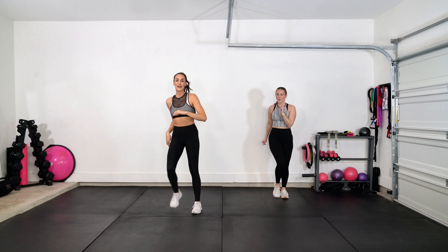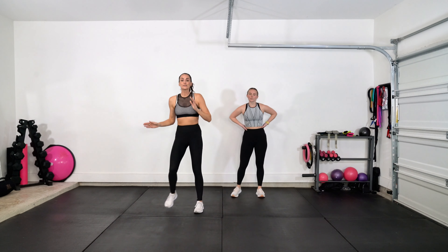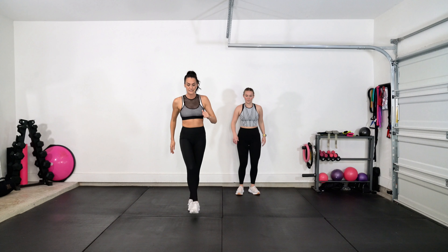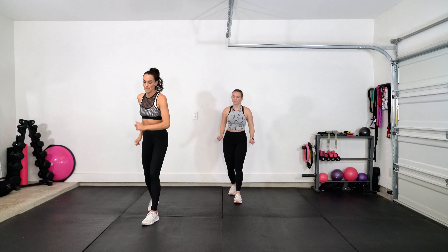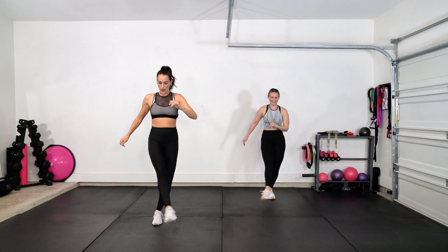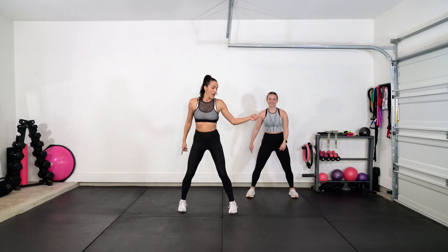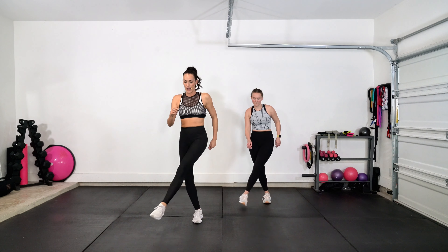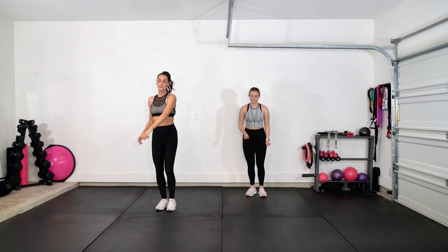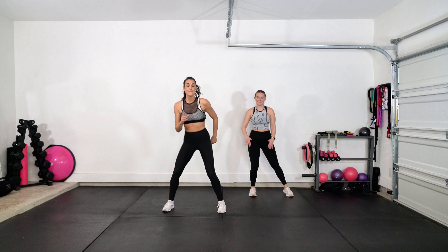We're going to get into learning that routine called Skip It. You're starting with your left foot. We're going eight count by eight count. Left foot goes — step, front de jambe, cross, back, open, close, open. Other foot — step, front de jambe, cross, and open, close. Again — step left, front de jambe, cross, back, open, open, switch, cross, and back. Step it open, take it up to tempo.